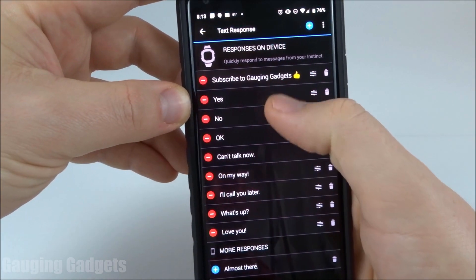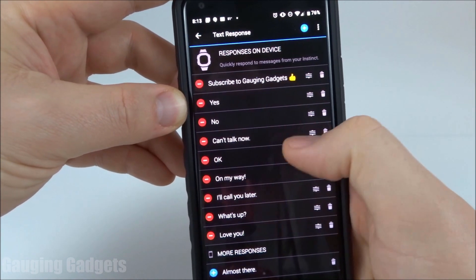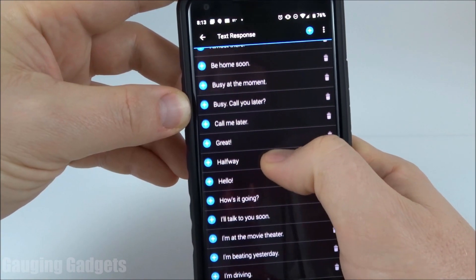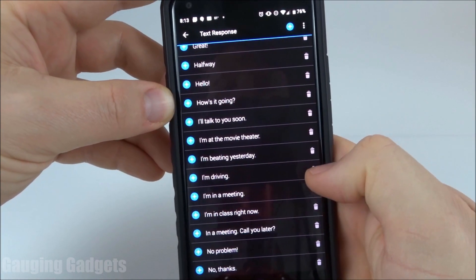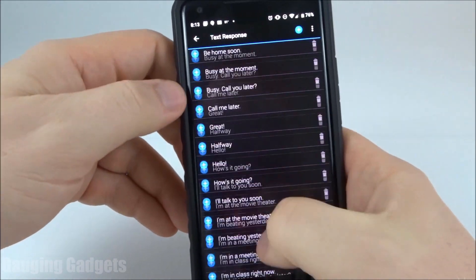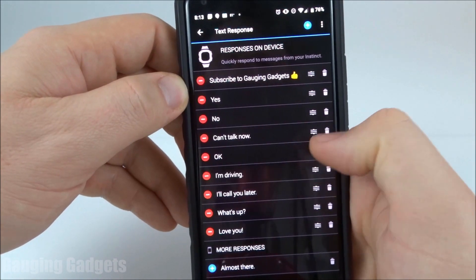At the top, we have active text message responses. I can change the order of these by just moving them around. I can also remove them by just pressing the trash can. They also have a lot of pre-made ones that you can quickly add by just selecting the plus button right here. And then as you can see, it moved up to the top of my list, and I can move that around in the list.